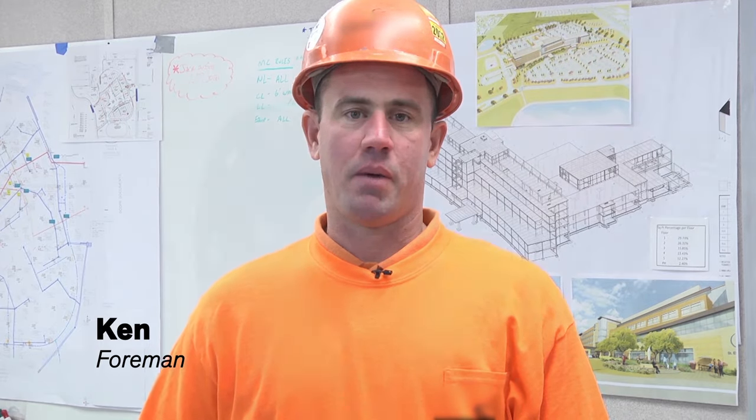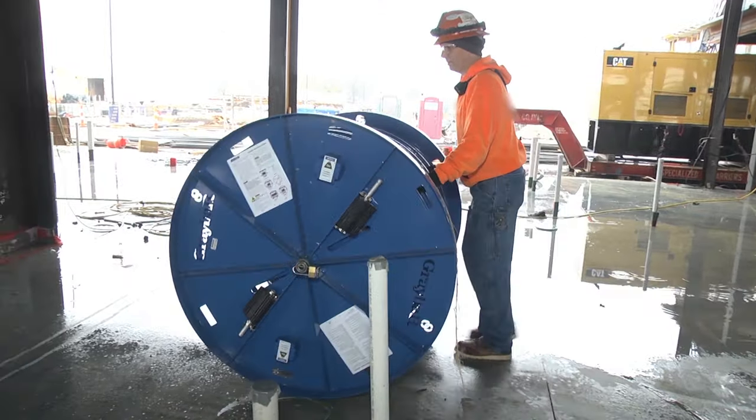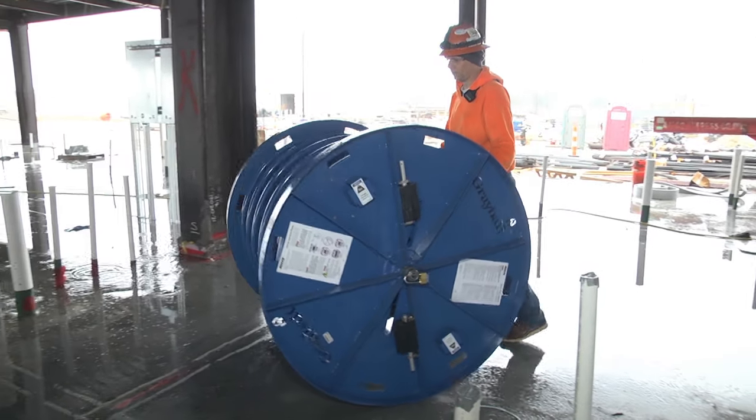The Smart Reel worked really good. It was just simply a one-man operation — basically can roll it and turn it left and right as they need to. You didn't have to pick up reel jacks either, so that reduces any chance of somebody having injuries from lifting up a heavy reel jack.